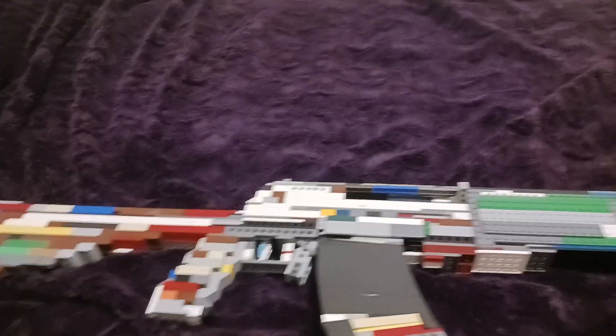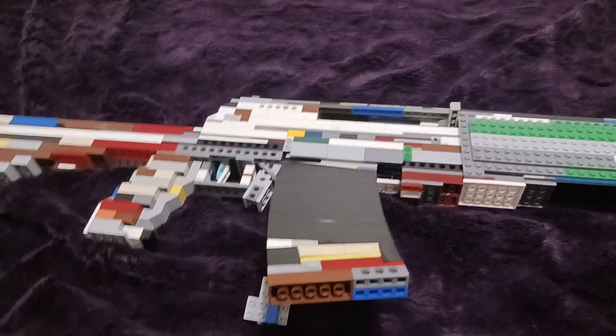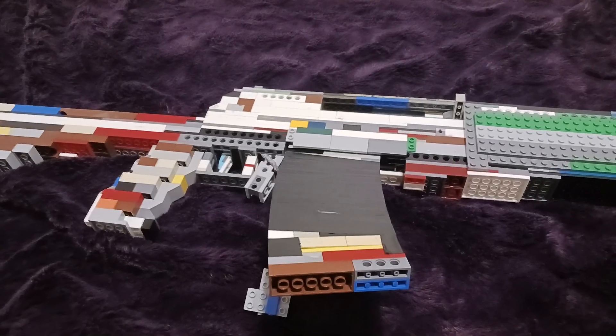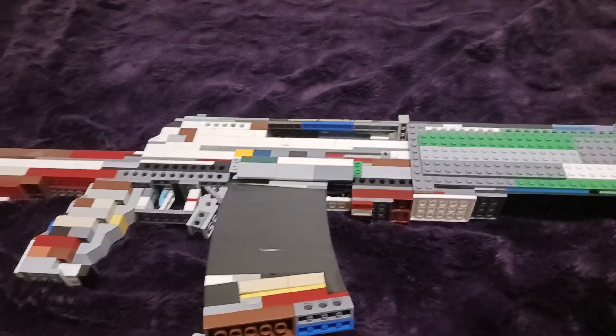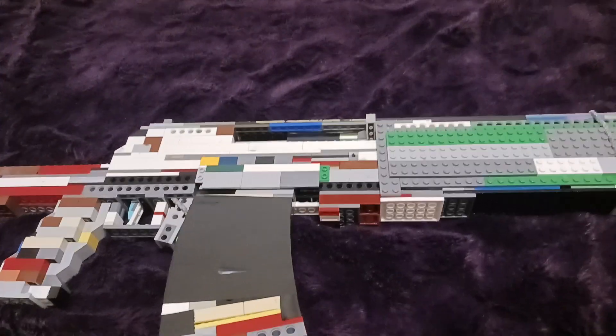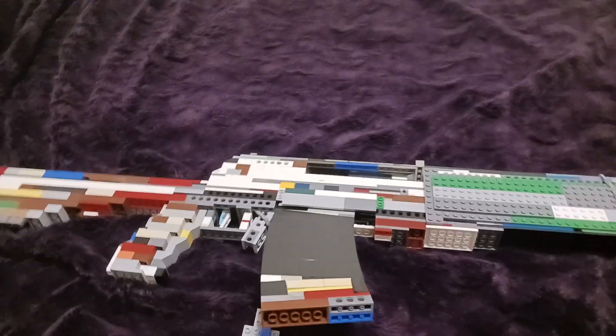Along with some other stuff, you guys can just go look up Forgotten Weapons on YouTube and look up the AN-94 — they have a whole video completely breaking it down. They even have another video of completely disassembling it, so I'll link both of those videos in the description.